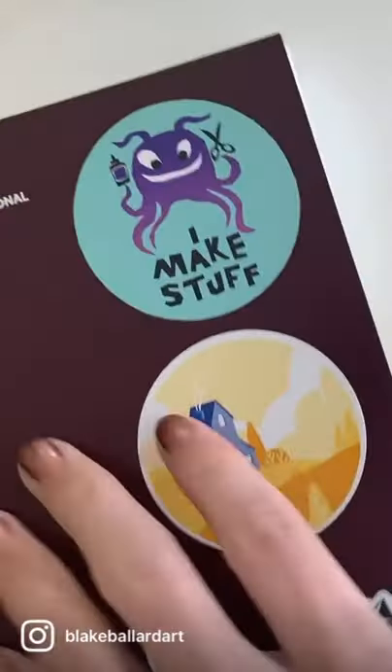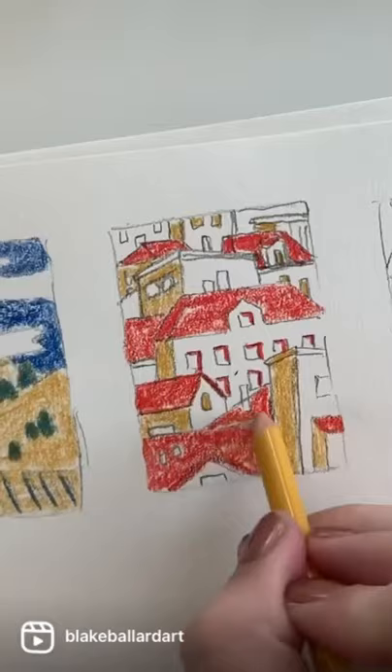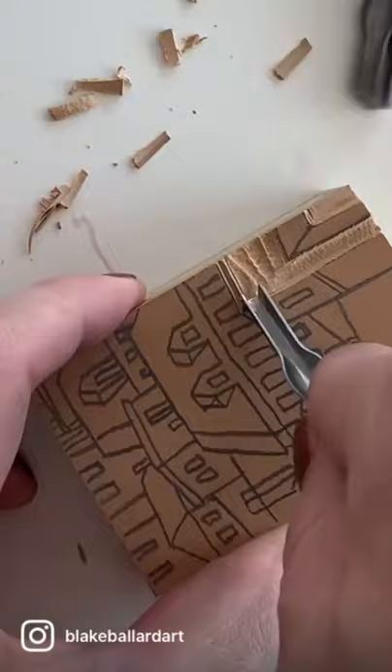Hey everyone! Today I'm going to share a quick linocut project with you all. I did some sketching to start off with and I ended up choosing this middle cityscape design. I transferred it over to the block, started cutting, and started printing.